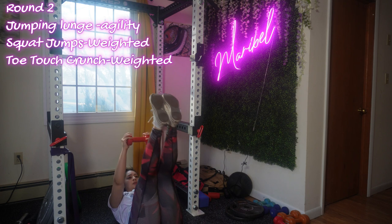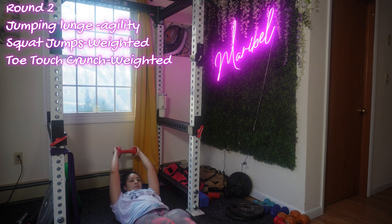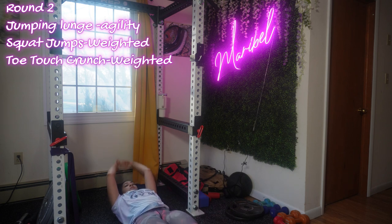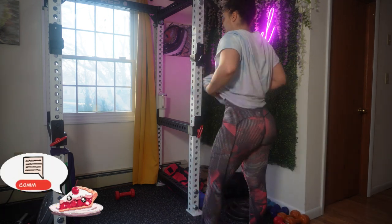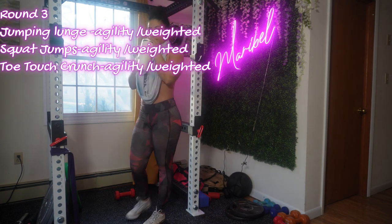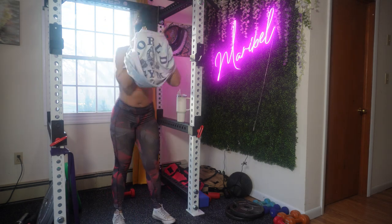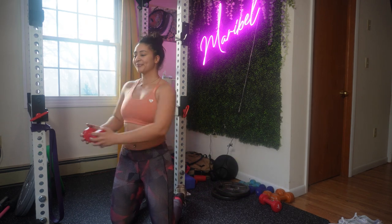Adding dumbbells to your toe touch crunches increases resistance and intensity, which is exactly why I added resistance to round two — to target your abdominal muscles more effectively. As always, pay attention to your body and if you have any concerns or questions, comment down below or send me a DM. For round three, make sure to combine round one and two — speed, agility, and weight all together.